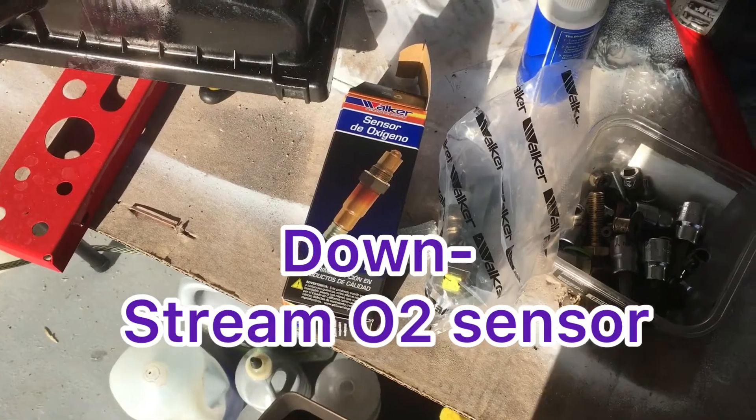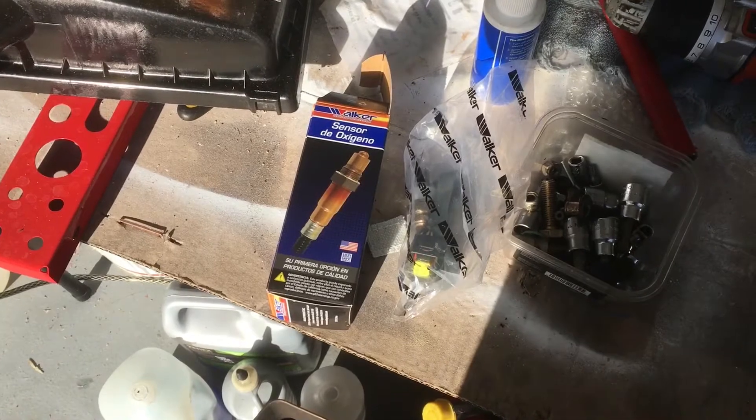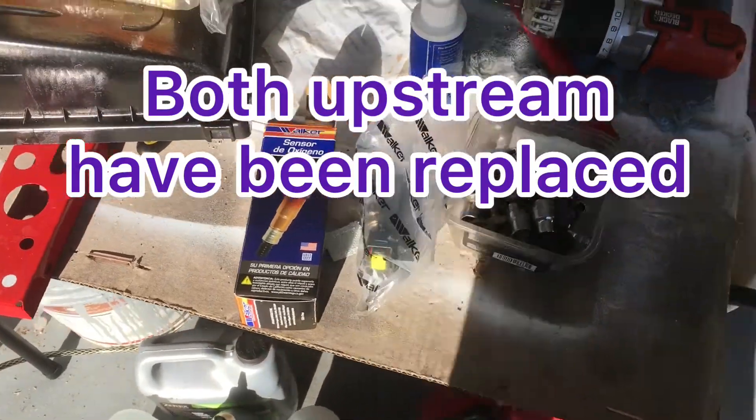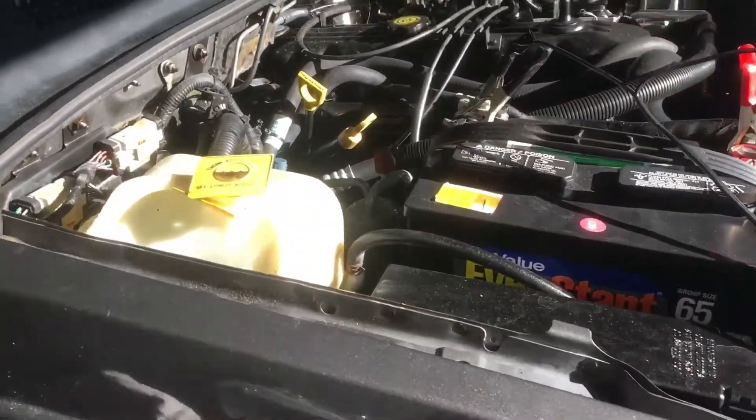We were out shopping today, stopped at O'Reilly's, and I got one. I'm going to attempt to replace it. If this goes well, I will get back with you on an update.